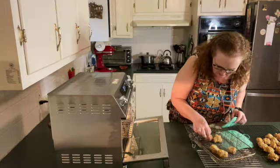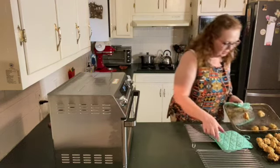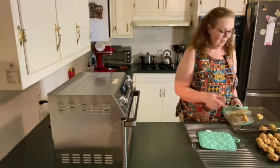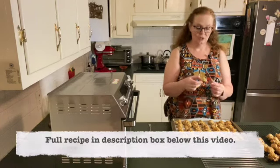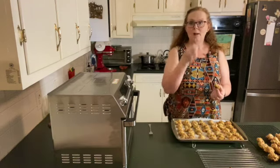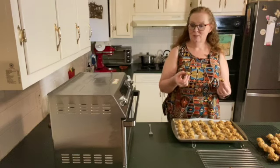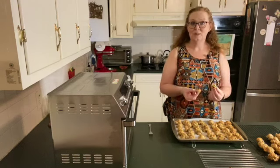These are finished cooking. I can't tell any difference between the ones I cooked in the oven and the ones I did in the air fryer. This one is from the first batch that I cooked, so it's cooled down now. Nice and moist. There's definitely the cheese, you taste the sausage — it's everything it should be.